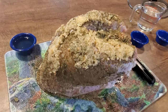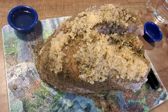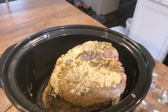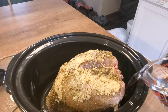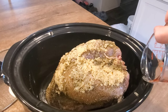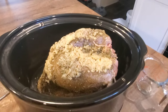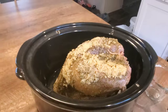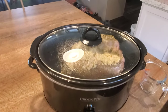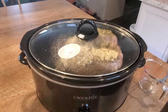This is what the turkey is going to look like right before you put it in the crockpot. Once you get your turkey in the crockpot, take your water and pour it in the bottom — you don't want to pour it over the turkey, just put it in the bottom. Take your lid, put it on your crockpot, and you're going to let this cook on low temperature for five to six hours. I'll be back.